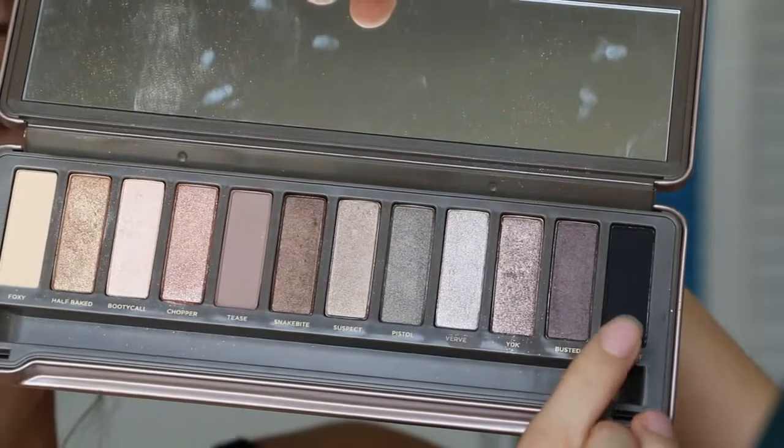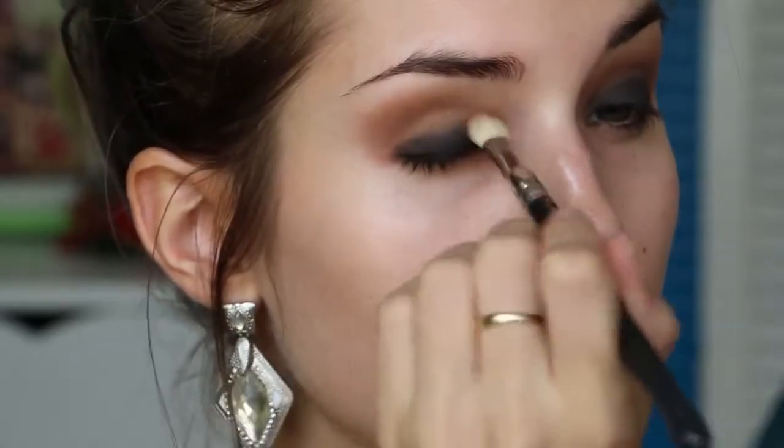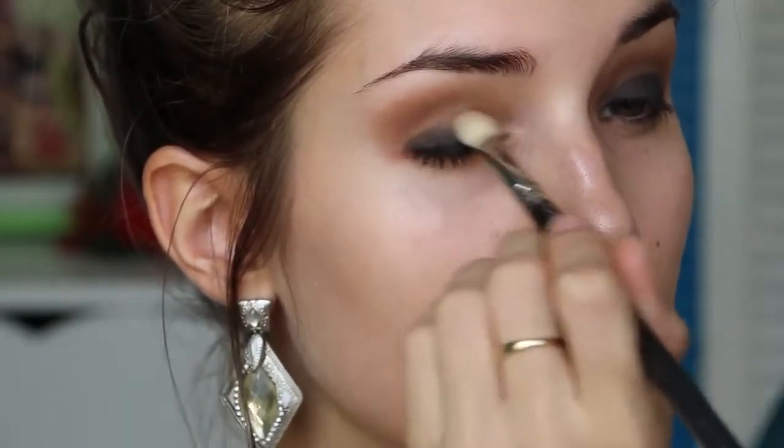Then I'm taking the shade Blackout from the Naked 2 palette, which is a matte black colour, and packing that all over my eyelid in wiggling motions to help keep it in place and minimise any fallout. Then I'm going to blend the colour up into my crease and get rid of any harsh lines.